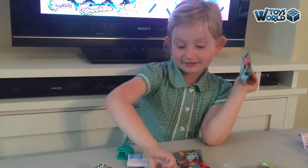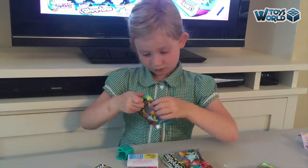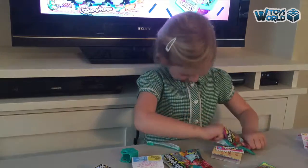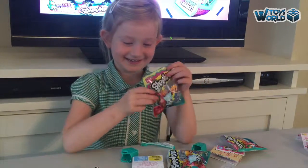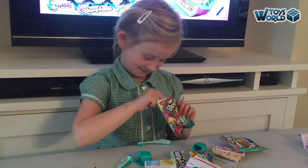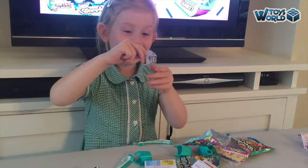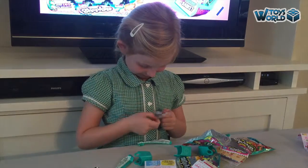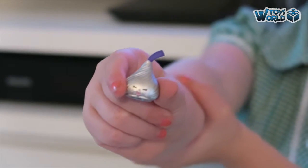We have 2 of the same figures for the kids, so we hope we don't get another one. Oh, it's a different item! Oh, and it's shimmery — it's a shiny one, daddy! I got a shiny one and it's not a duplicate. We got a Raspberry Treat Chocky Kiss!